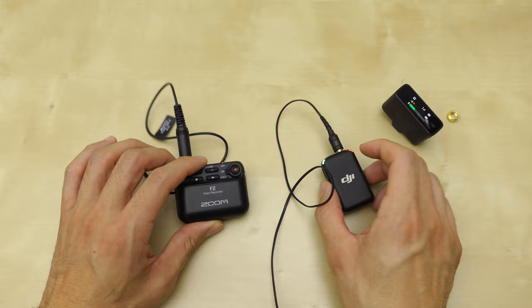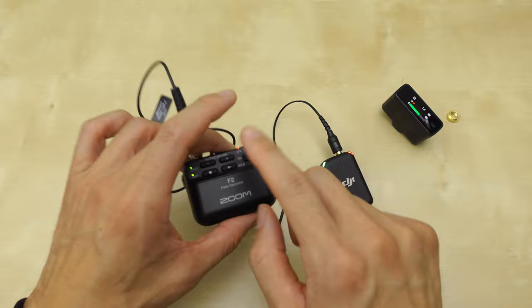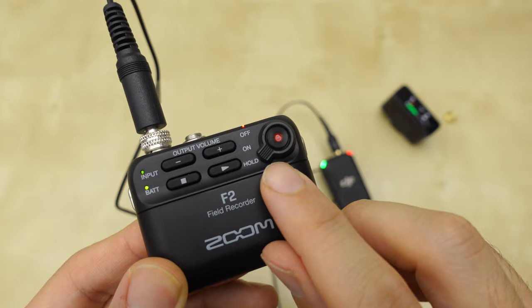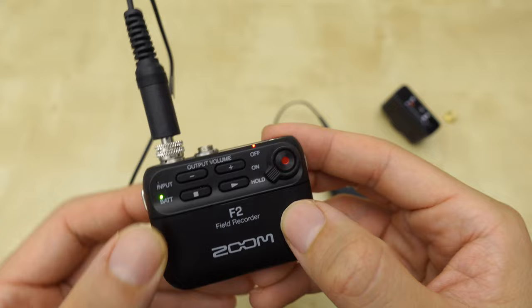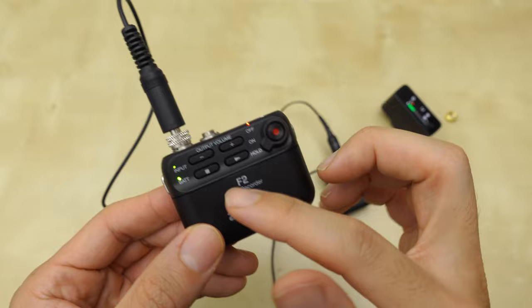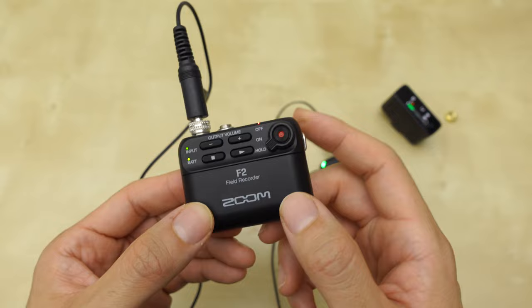A concern I have about putting this on the talent and forgetting it is whether accidentally pressing buttons could turn off or affect the recording. On the F2 there's a hold button — once you switch it to hold, all the buttons are disabled. It looks like hitting any button has no effect, so if someone accidentally presses them nothing will happen.